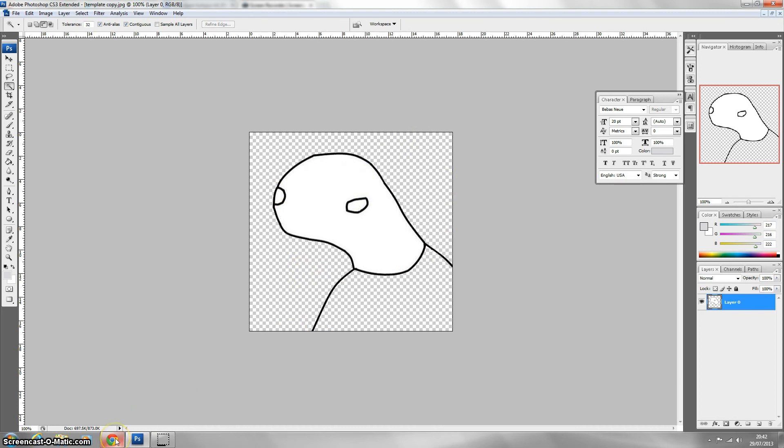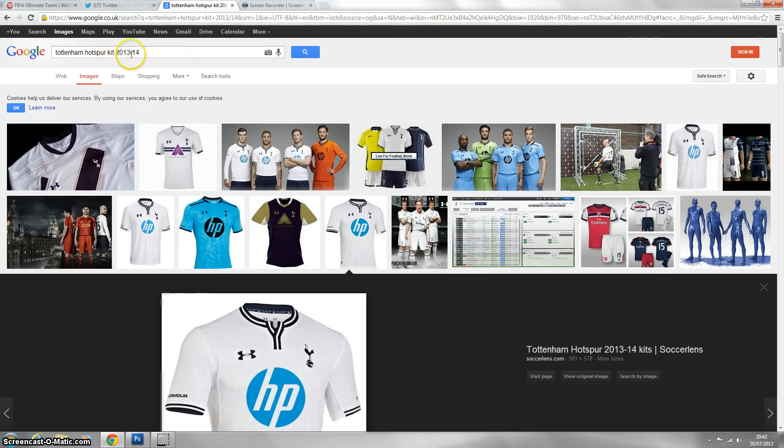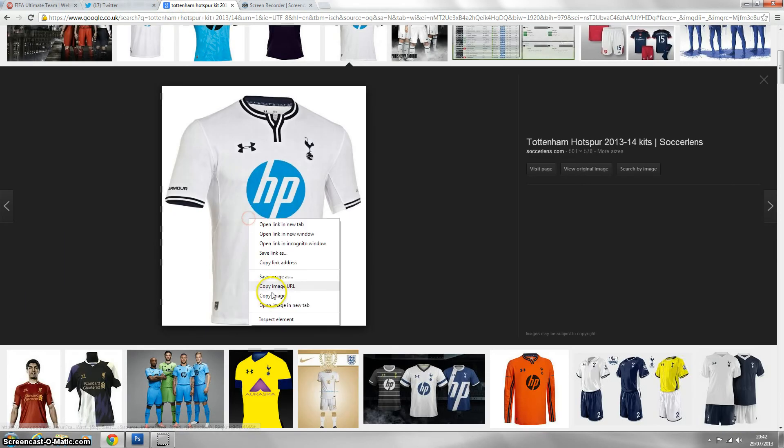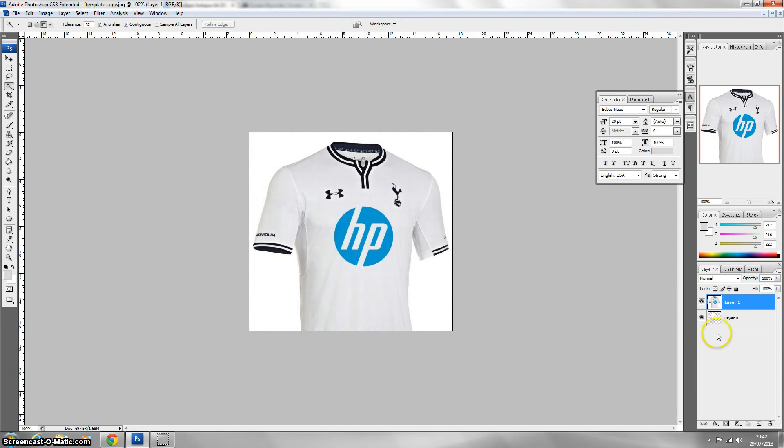So we're going to do a Gareth Bale toon. The first thing you're going to need for this is a kit. I've searched for the Tottenham Hotspur kit and found this picture which is quite good, so I'm going to copy this and paste it into the layer template.